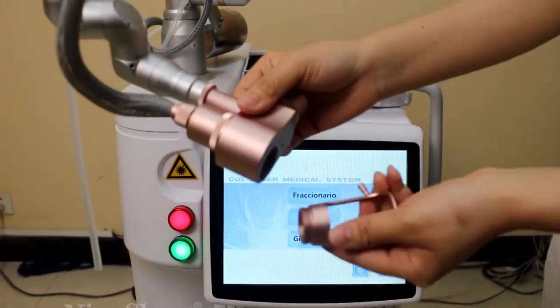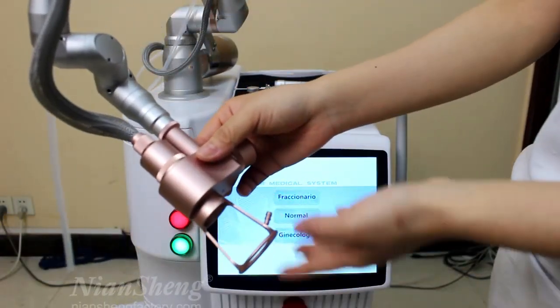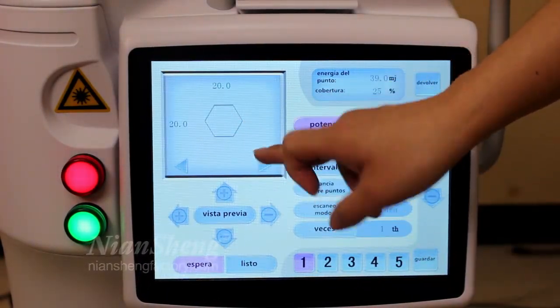Now let me introduce how to install this rod. You can see it's very easy to install the rod. Different treatment shapes to choose.